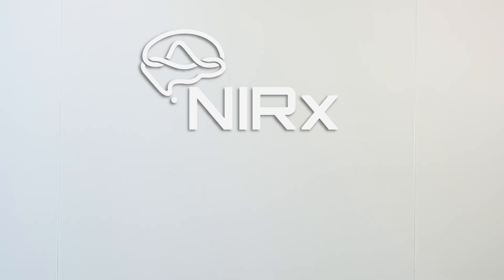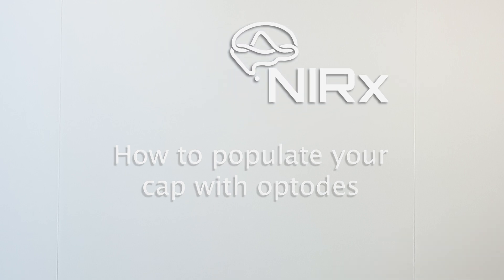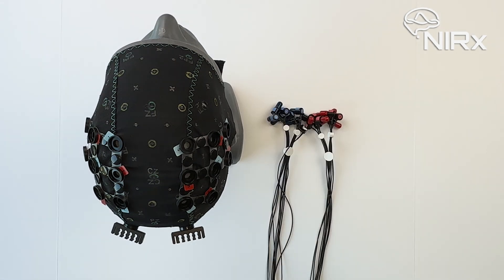Hello, and welcome to a hands-on comprehensive guide by Nirex on how to populate your cap with optodes. To follow along with this guide, you will need a cap with a montage made that fits your participant, the optode bundles, spring tops, a green velcro strap, and potentially some black cable ties.